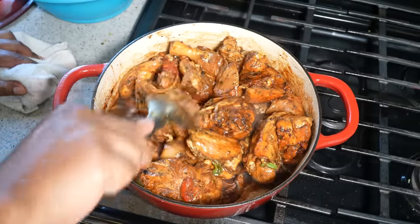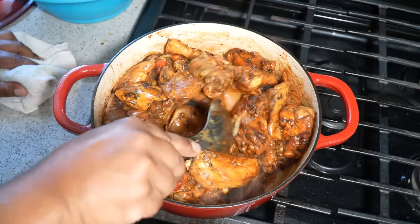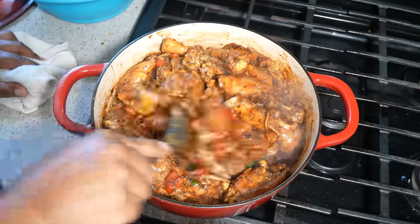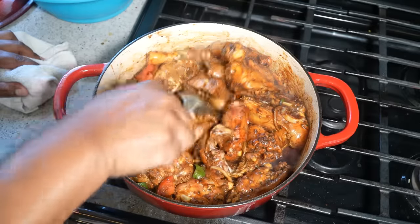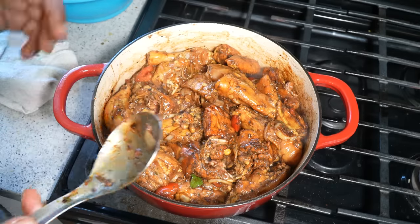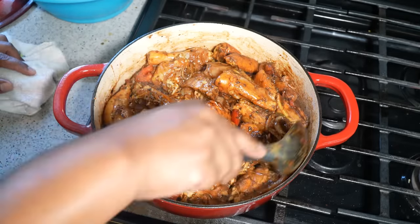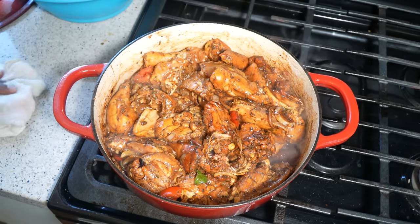After about a minute or so of moving it around, you'll notice all the pieces are coated nice and brown. We're going to turn the heat down to medium and put the lid on. A couple of things will happen — it's going to release its own natural juices and help in the braising process. Remember, we still have the water in the bowl where we marinated the chicken. Lid on, it's going to spring up its own liquid, and we'll continue from there.